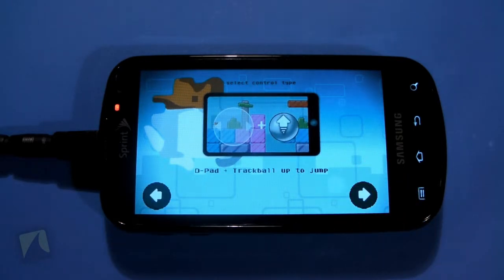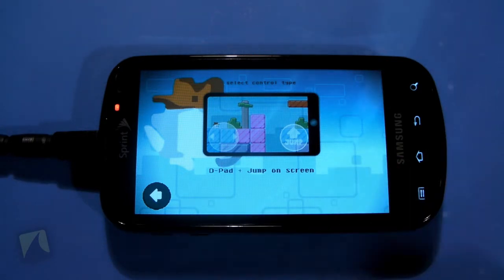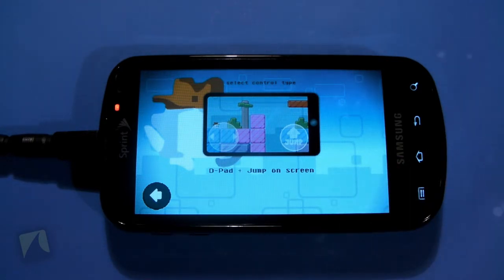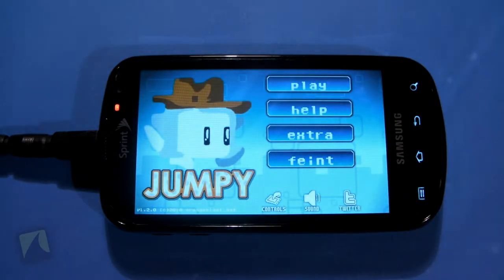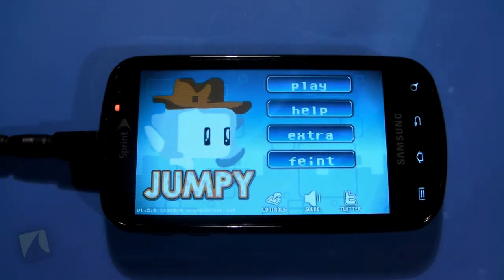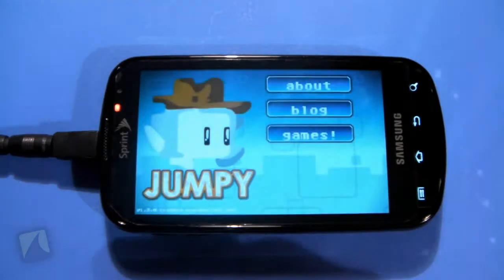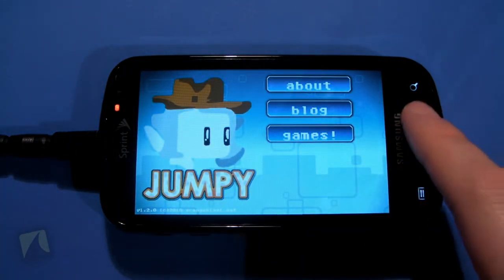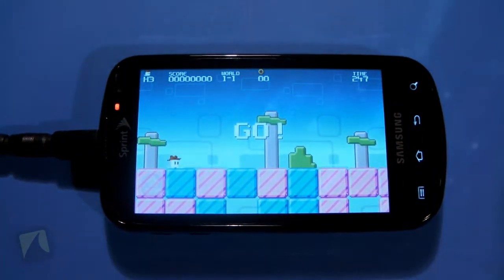The tilt controls make the game really really difficult. You can use a virtual d-pad and use a trackball to jump if you have one, which we don't. And then you have the keyboard with d-pad and jump by tapping the screen — also very hard. I'm going to go with tilt for now simply because it keeps my fingers off the screen so you can see more of the gameplay. You can tweet your scores to Twitter, and this is an OpenFaint game so it saves and uploads your scores to OpenFaint.com.